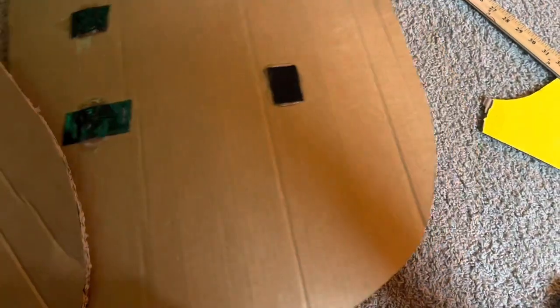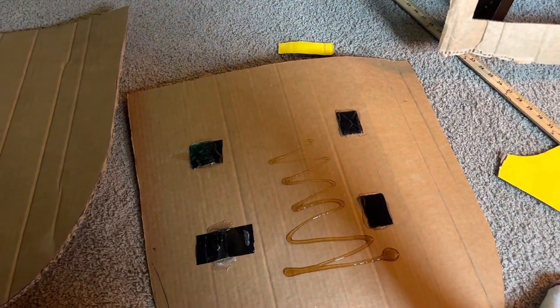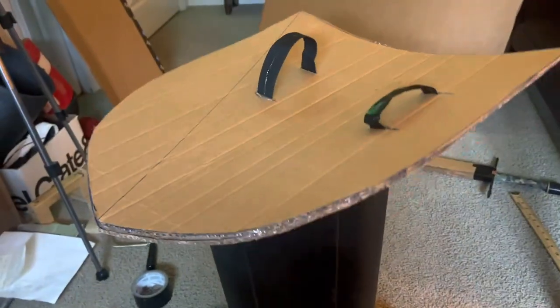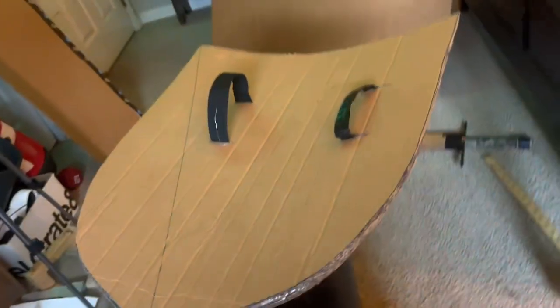Next, cut out an identical piece just like this shield. I'm going to pour some gorilla glue all over. Now that the edges are lined with hot glue to seal, I'm going to place the second piece on top. I made sure to go around the edges with hot glue to make sure the gorilla glue doesn't leak out.